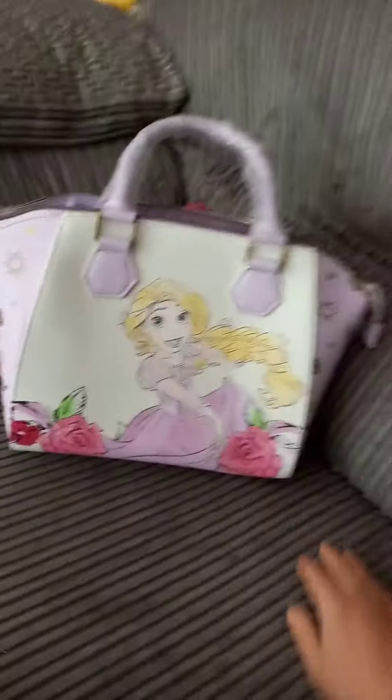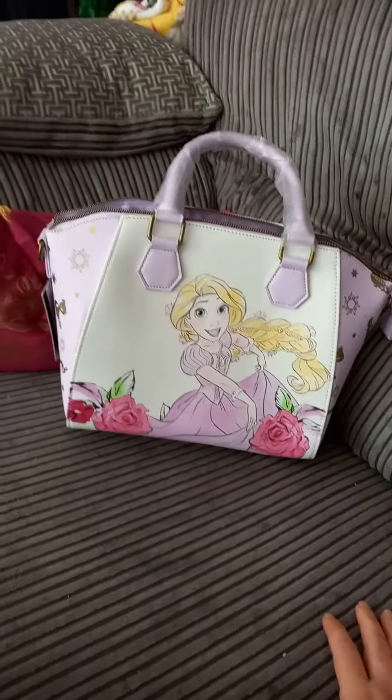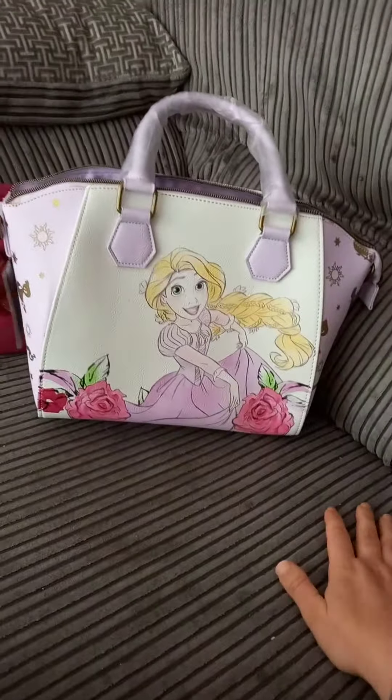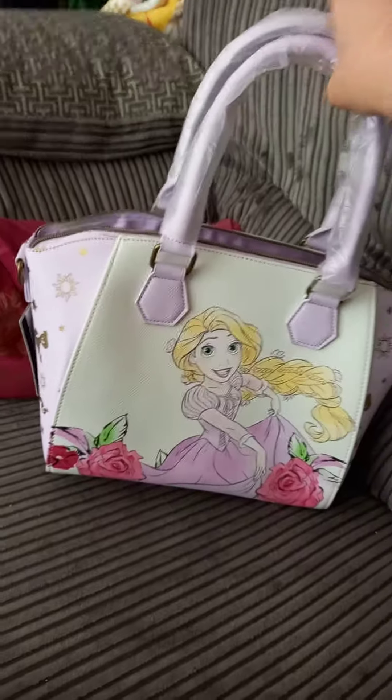It's the first Tangled bag that I have, and the first bag of this style for me as well. She's actually really big — bigger than I expected. As you can see she's still got her tags on so I've only just opened her.